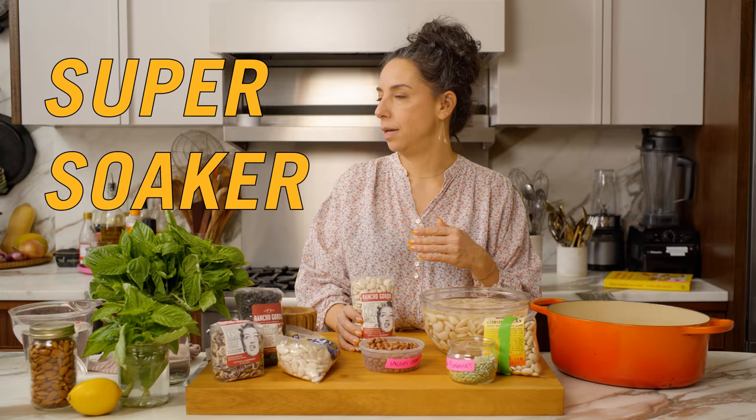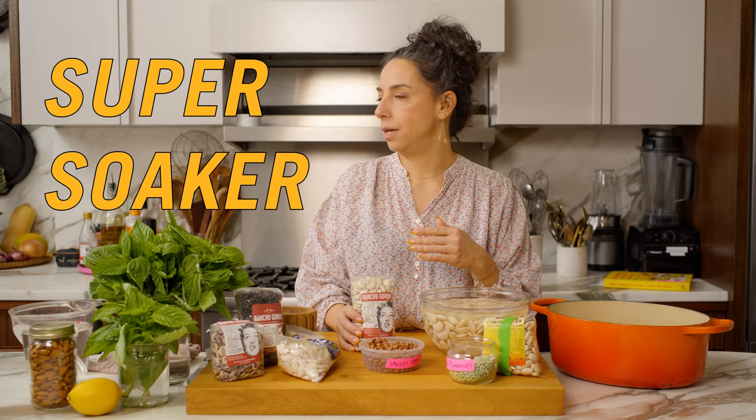My very good friend Rick Martinez disagrees with me — not a soaker. He doesn't believe in it. He just says the beans take as long as they cook, and if you're cooking beans, they take all day. So you don't have to soak them, just cook them.